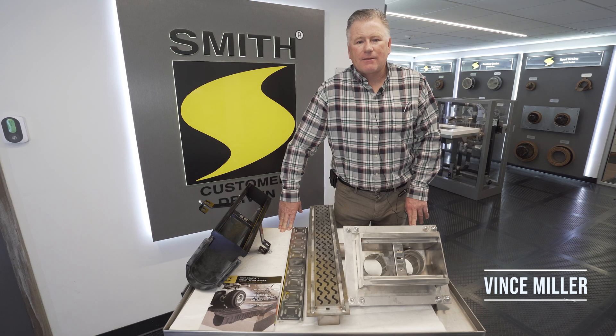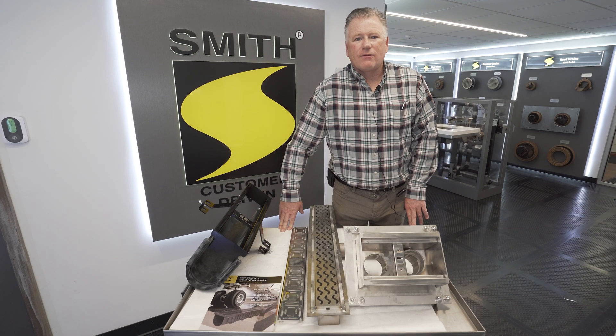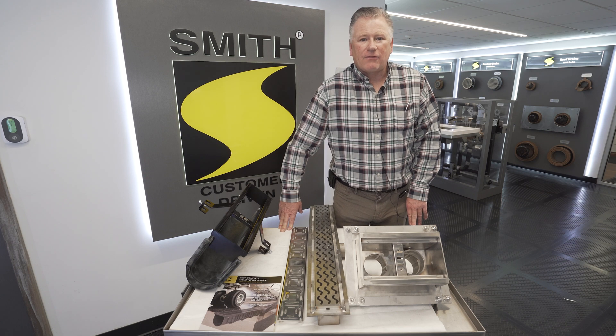Hello, I'm Vince with J.R. Smith, and today I wanted to go over trench drain and some of the questions we need answered when you're actually picking or specifying a trench drain, so we can get you the right product for your application.